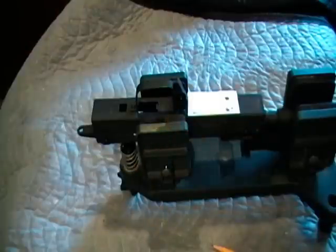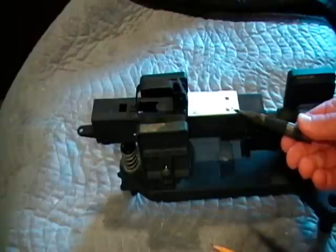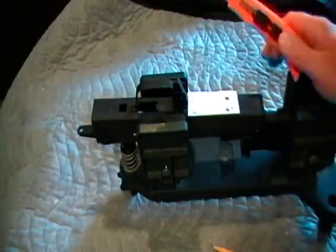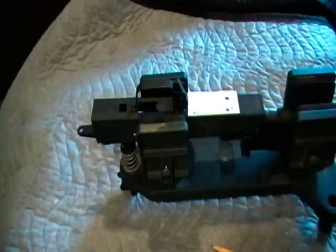I ran into my first problem here. The drilling hole centers are too close to the old magazine well. When I went to punch it, the punch slid and punched a hole in the paper and not the finish of the metal itself. I do have a solution for that though — I'm just going to use a box cutter and cut along the outside lines of the template. That should leave a nice scribed line in the finish of the receiver.